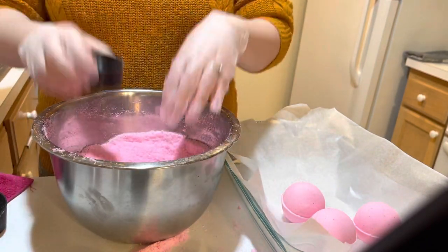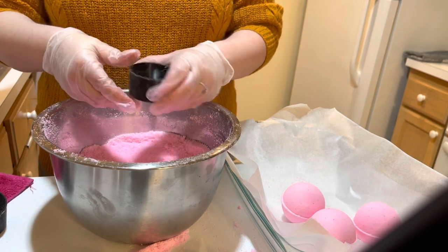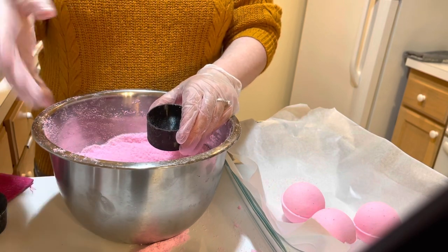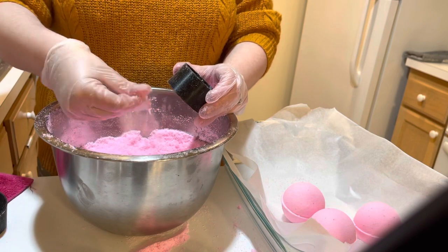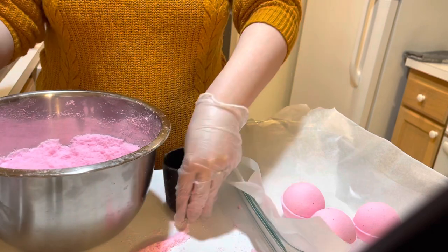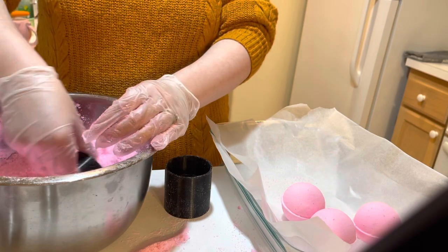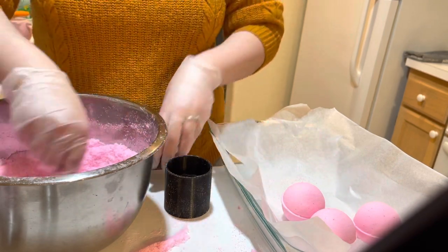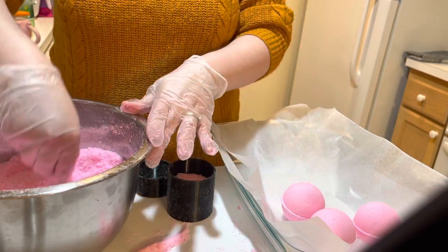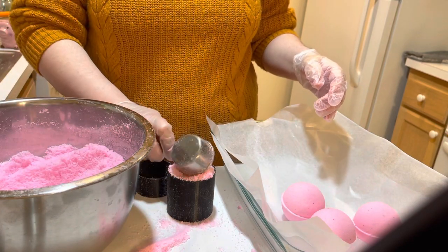That is really the best way to disperse the color evenly without having little dots. I think the speckles give these more character — I was thinking about adding more water and letting it sit another night, because you can do that if you're getting these little speckles. But it doesn't do any harm; there's nothing wrong with it. Some people want a completely seamless bath bomb that's all one color with no speckles, which I get — that's usually what I go for.